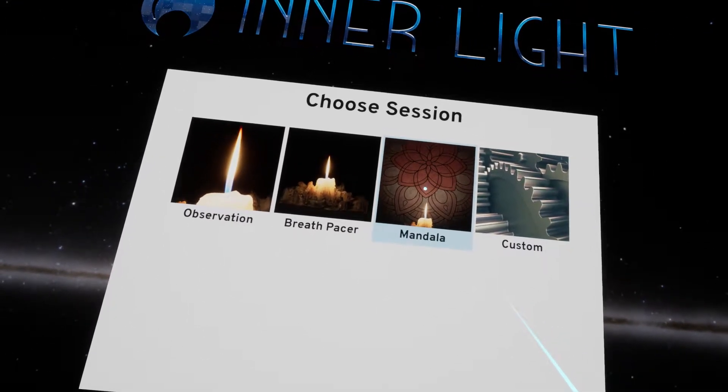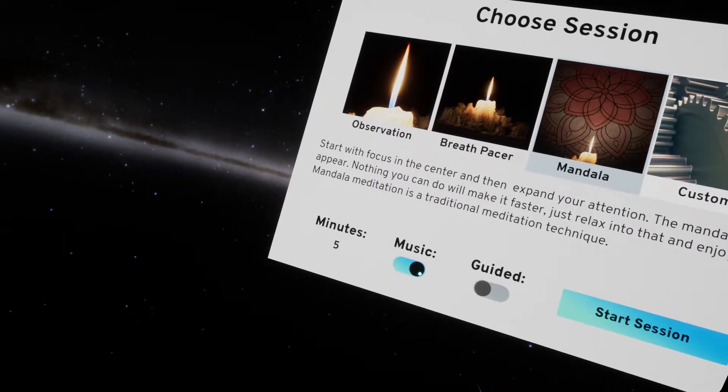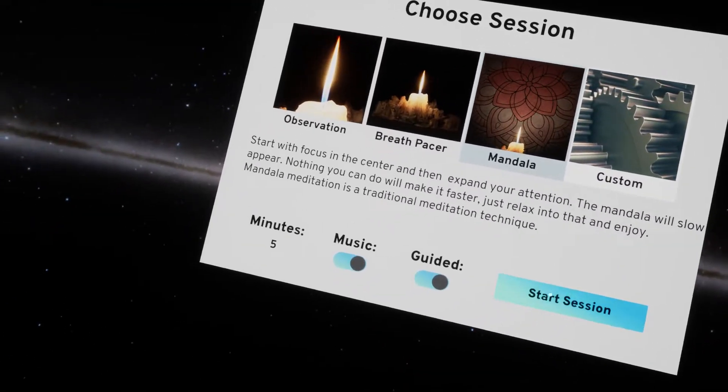Let's go ahead and choose Mandala. We're going to turn on music and turn on guided. I'll probably get a copyright claim for this, but let's go ahead and do it anyways. So let me show you what this app does, and I'll be quiet once it starts.